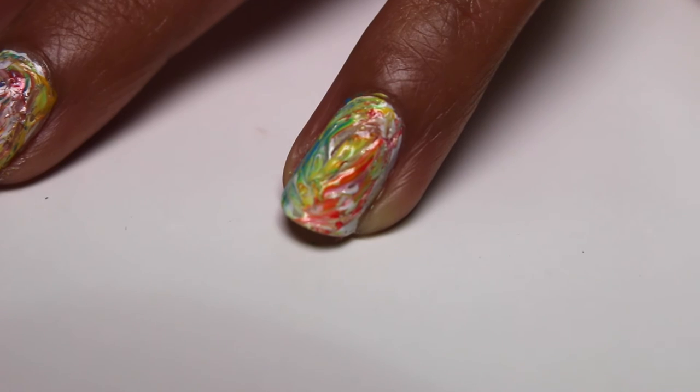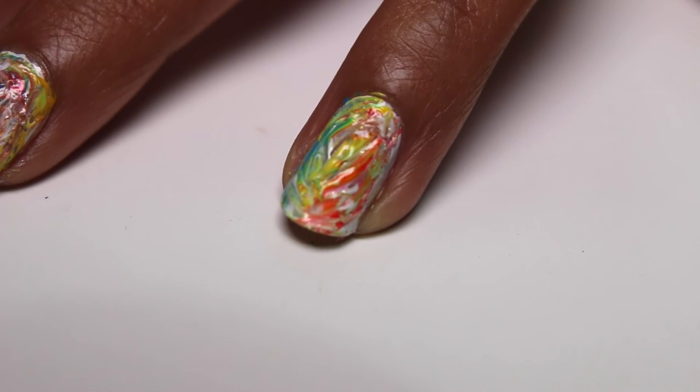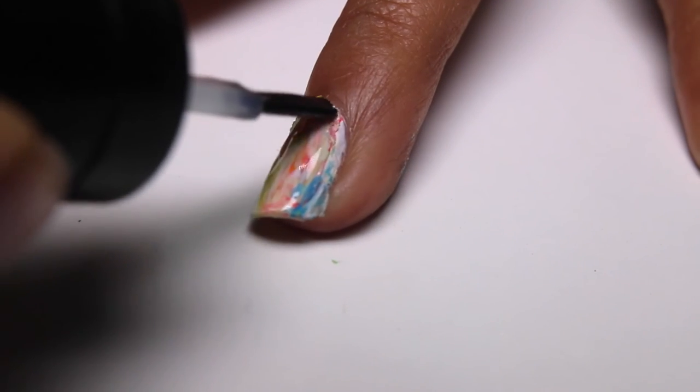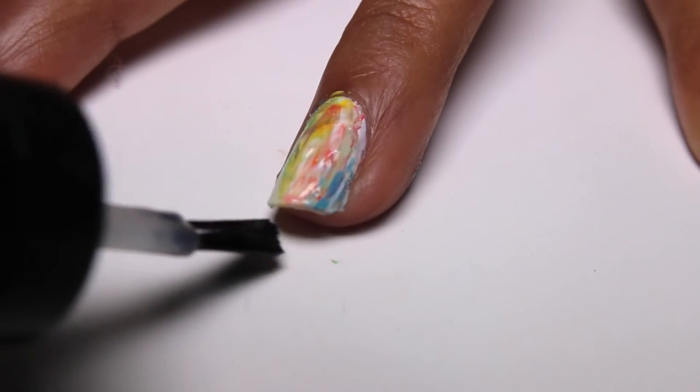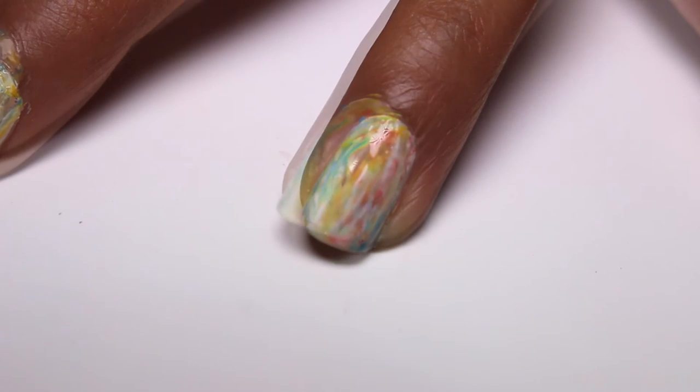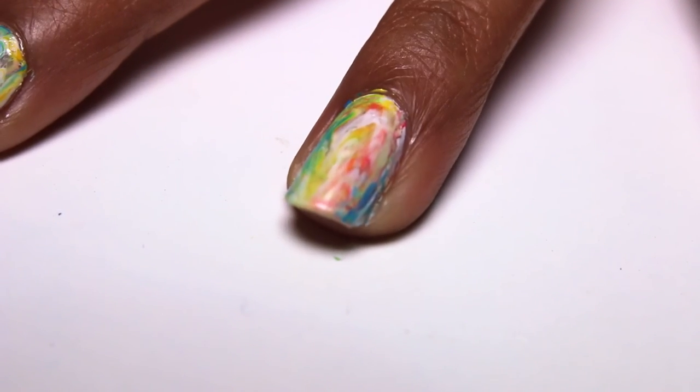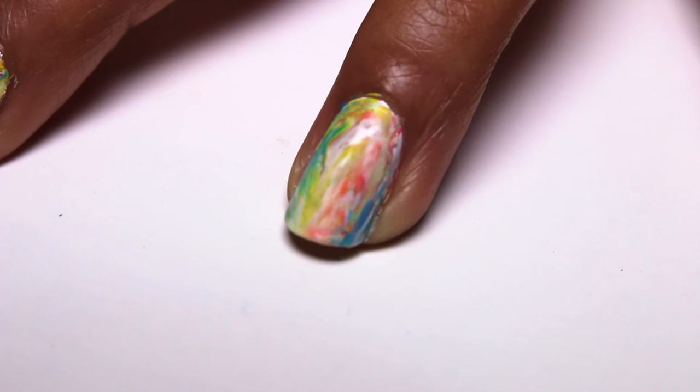When you're done, you should have something that looks like this. Don't worry, a top coat will help to flatten out all those layers of polish. I chose to use a matte top coat because I like that chalky effect, but you can certainly use your normal clear top coat if you prefer. Make sure to apply your top coat while the colors are still slightly wet to help blend and soften them further.